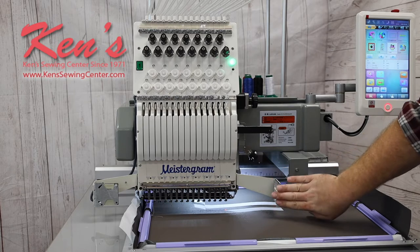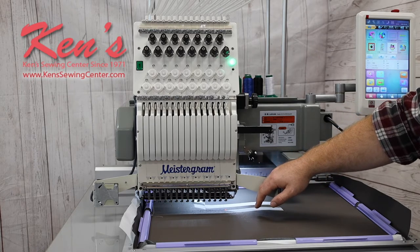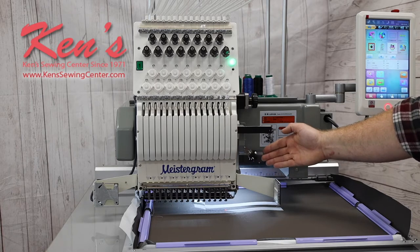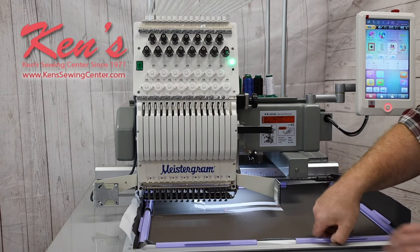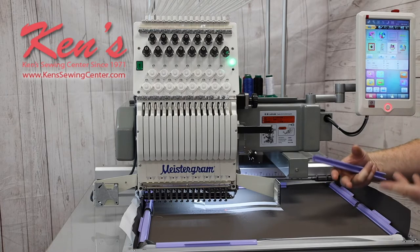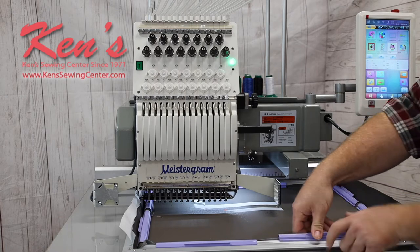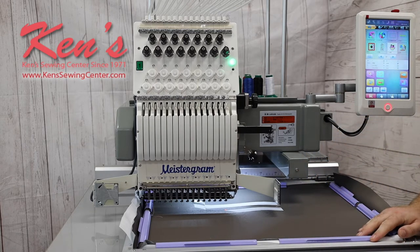There's a safety shut-off so that if anything passes through, the machine will automatically shut itself off to keep from damaging anything. The 21 by 18 inch embroidery hoop is a clamp hoop — so instead of the normal outer ring and inner ring, it has little clips that clip everything down to make it easier to hoop bigger items.